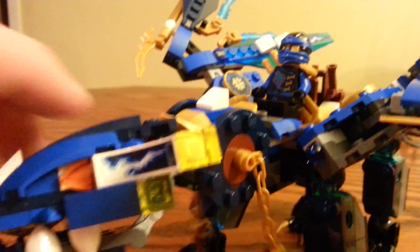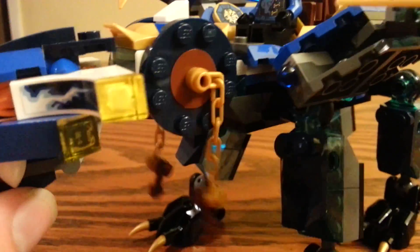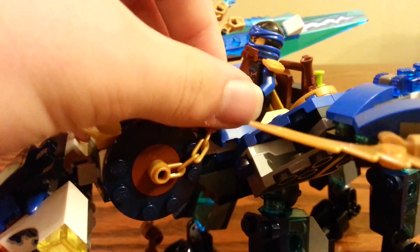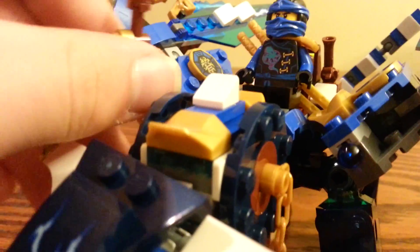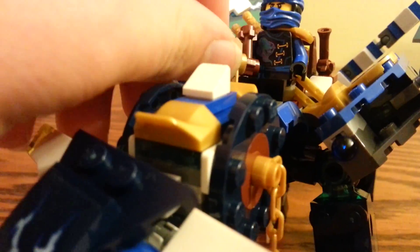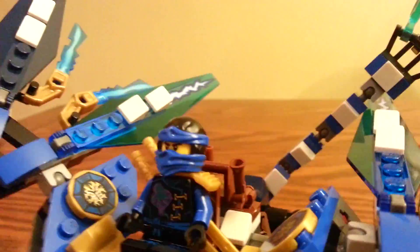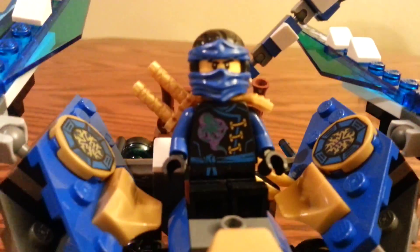We can just rotate the head all the way around. The eyes are pretty cool and the teeth are also nice. These are what Jay can hold on to if you want, but you don't really need to. This is actually different than Zane's — I'll show that in a comparison later. Jay just fits in there.